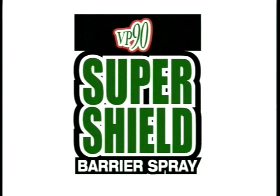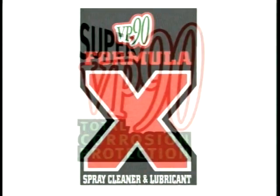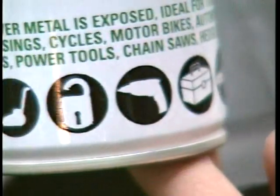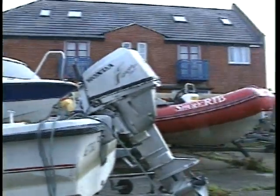The three delivery systems available in VP90 corrosion protection technology provide the answer to every application. Use VP90 products anywhere, safely and effectively.